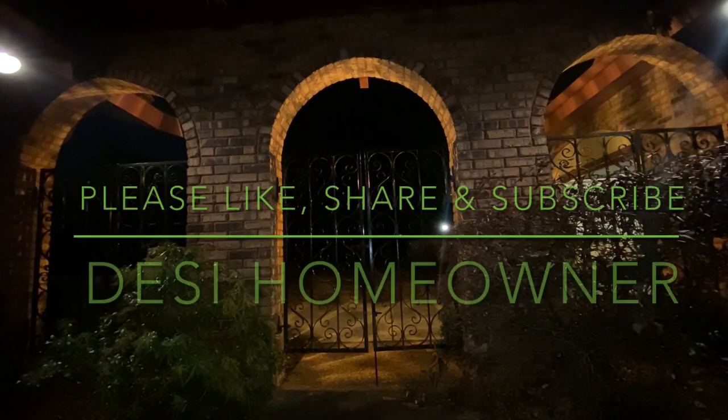If you are liking this channel, please recommend it to your friends and family members and ask them to subscribe. Keep watching and come back to this channel, because this is your own YouTube channel. Till the next video, this is your very own Desi Homeowner signing off. Allah Hafiz.